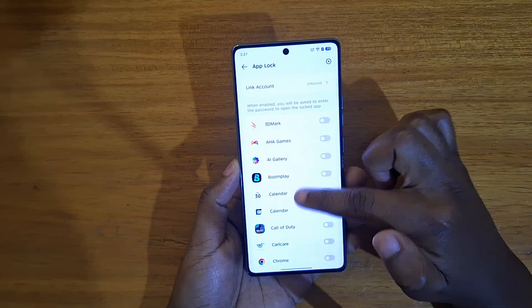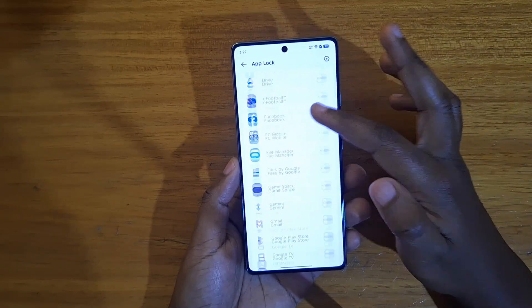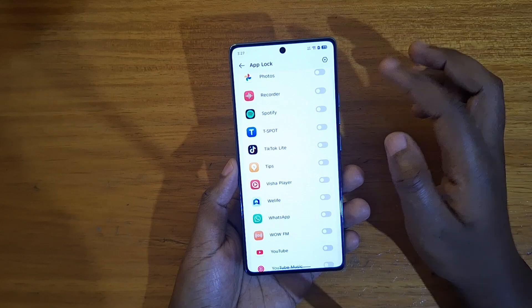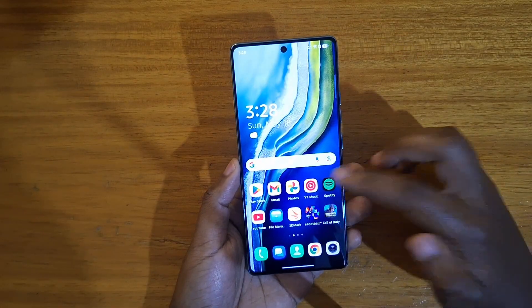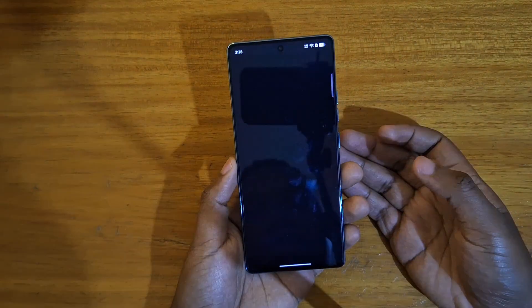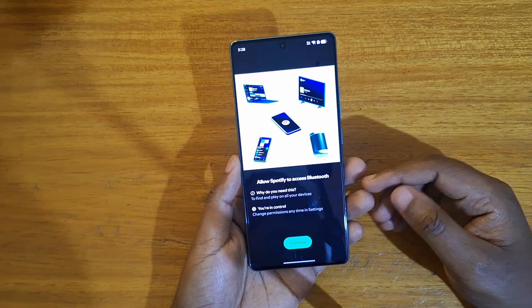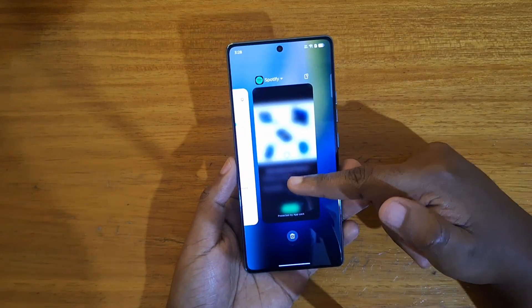Now you're going to enable uplocking for whichever app you want. For example, I can enable it for Spotify. Now every time I try to access it, it'll prompt for authentication — you can put in your fingerprint or the password you set. So that's how you enable uplocking.